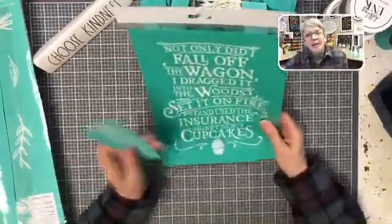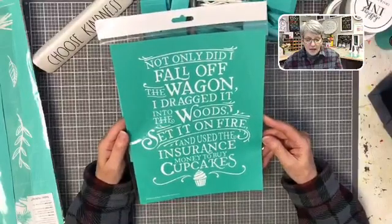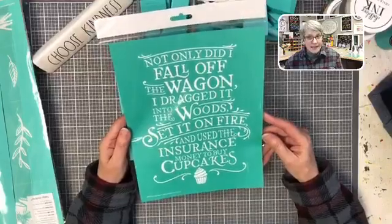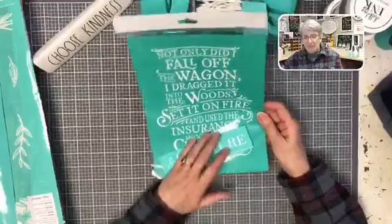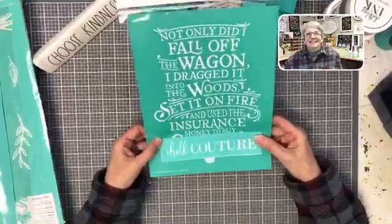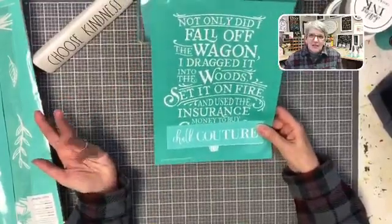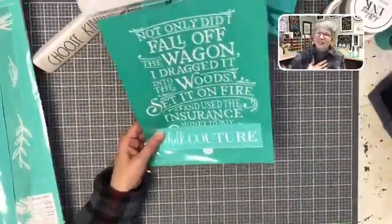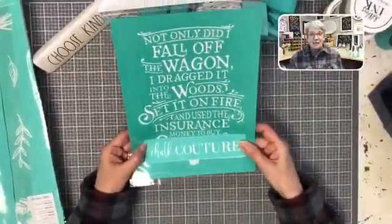Option number three is just funny. Another designer made this and it says, 'Not only did I fall off the wagon, I dragged it into the woods, set it on fire, and used the insurance money to buy cupcakes.' But what that designer said was she used the money to buy Chalk Couture — which, especially as I placed yet another order today, is hysterical.